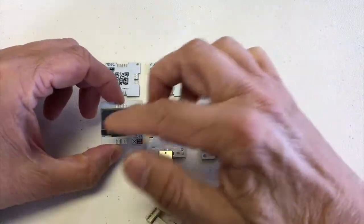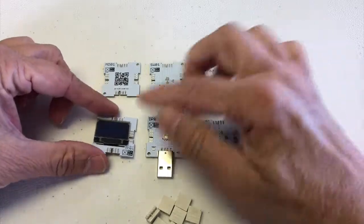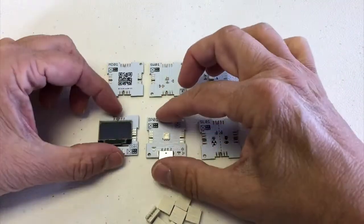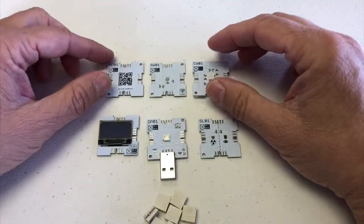And then we have a little display — a little graphical display that allows us to see how the different things look when they operate. And here's a bunch of connectors we use to put this thing together.